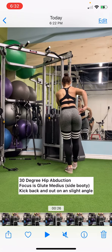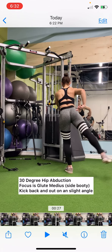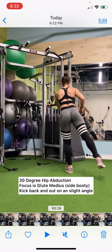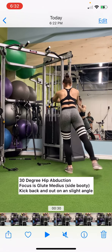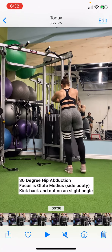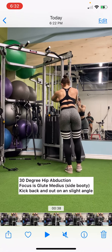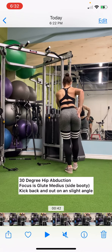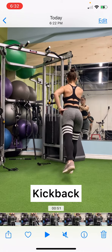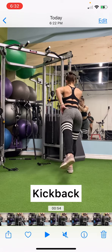The same rules apply: keep your core tight and your pelvis as neutral as possible so you can really squeeze that glute muscle. Another tip for both of these exercises — try to touch the glute muscles while you're doing them, just to see if you can feel the muscles working. I'll now show a slightly different angle on the opposite leg.